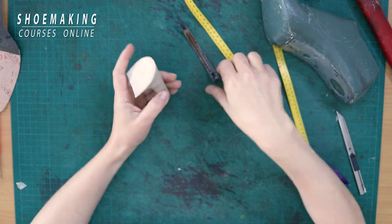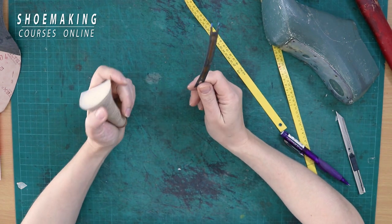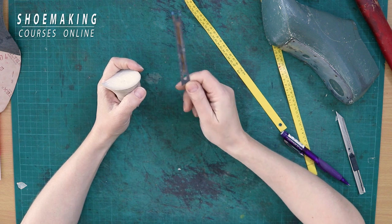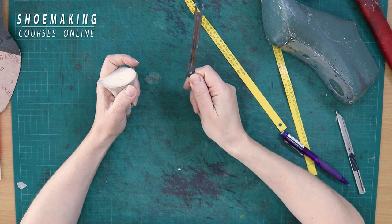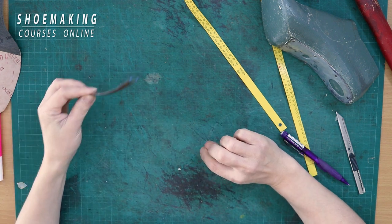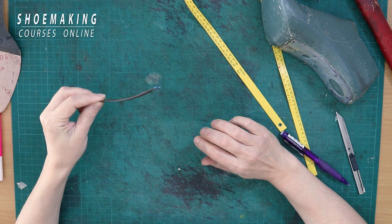That's why we place the steel shank inside of the insoles. I suggest placing steel shanks even in shoes with low heels, because it still gives good support to the arc zone of your feet. Now, where to place the steel shank inside of the insoles and how to place it?